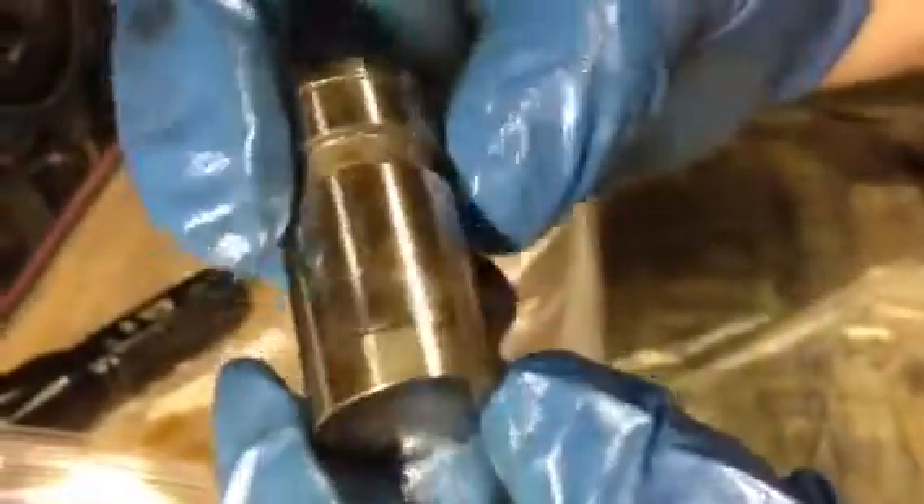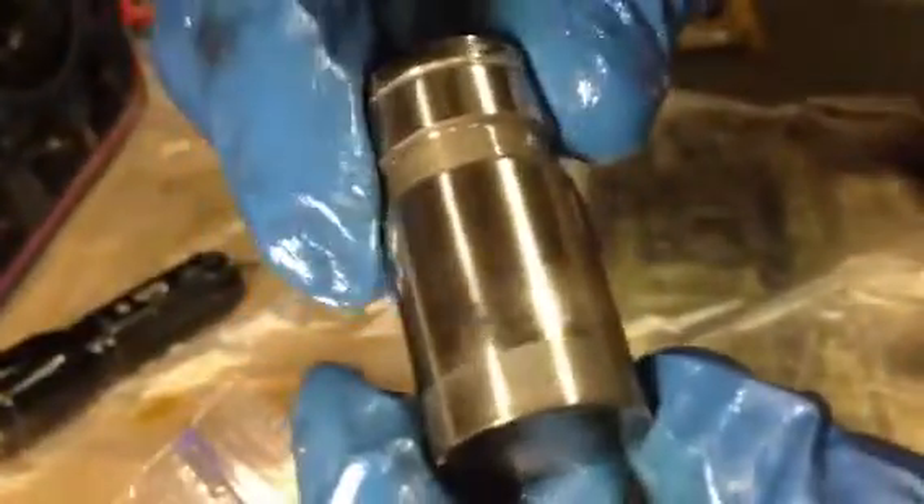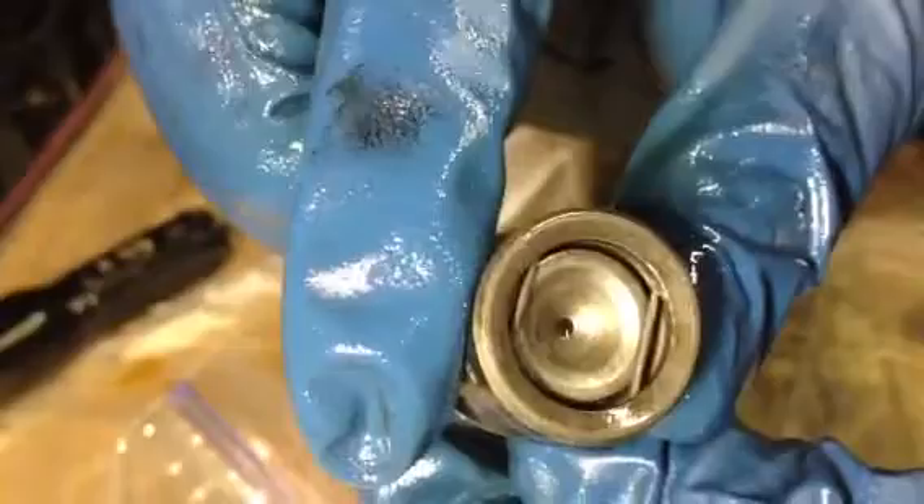Cylinder number six — the last one. Nice and smooth going around, nothing looks mushroomed. The spring on that one still looks good.